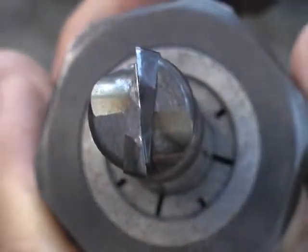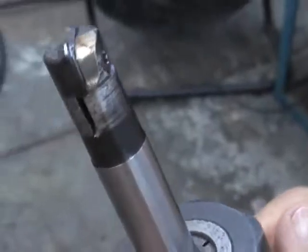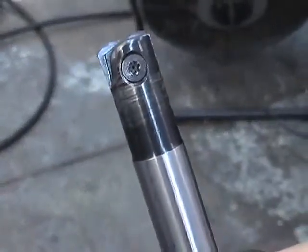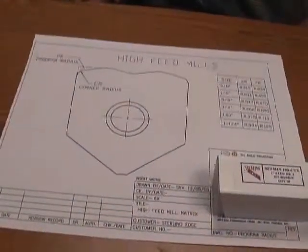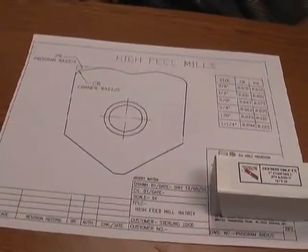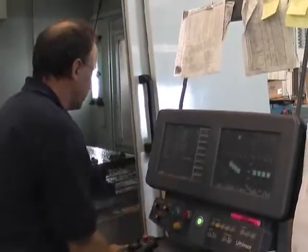Even though we have a radius — say on a similar three-quarter tool — your corner radius is 62 thousandths. You have to program it for 95 thousandths so that you do not violate the surface. There's a correlation chart with all the corner radiuses and program radiuses, which is provided to you when you get one of the tools, so that you do not make any mistakes in your programming.